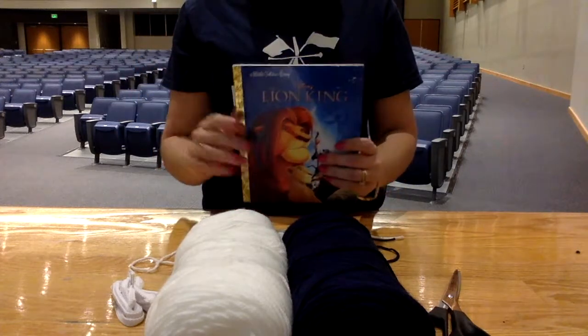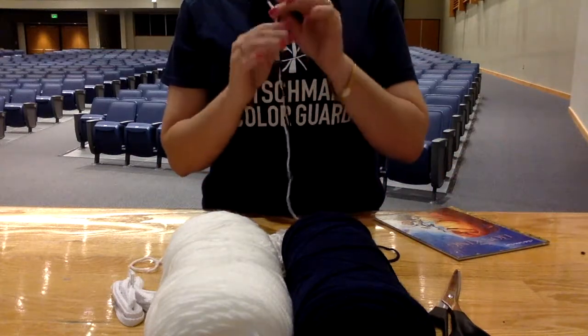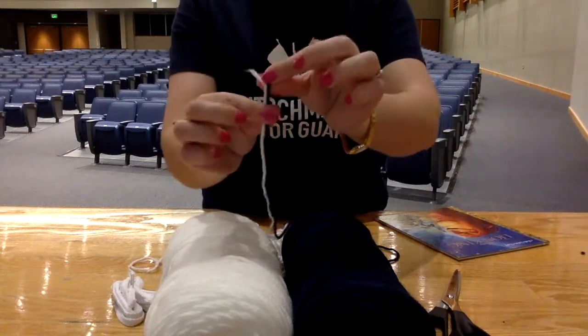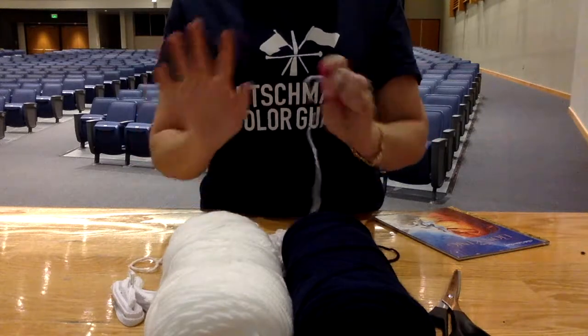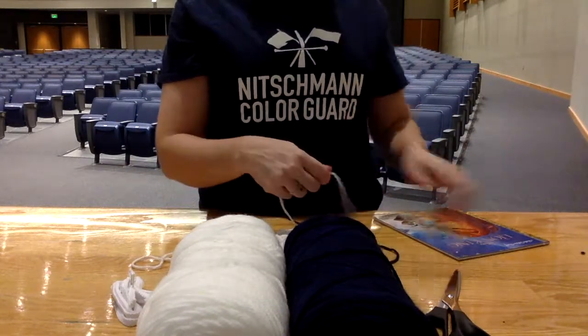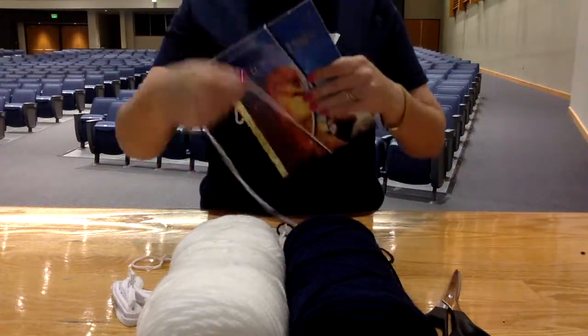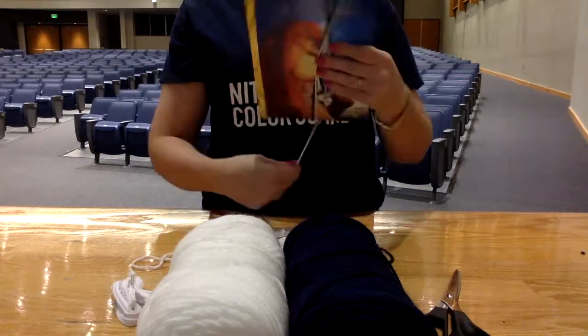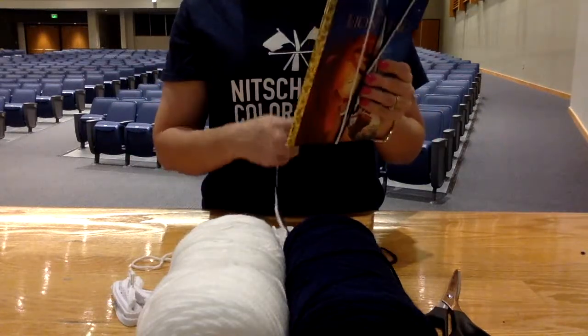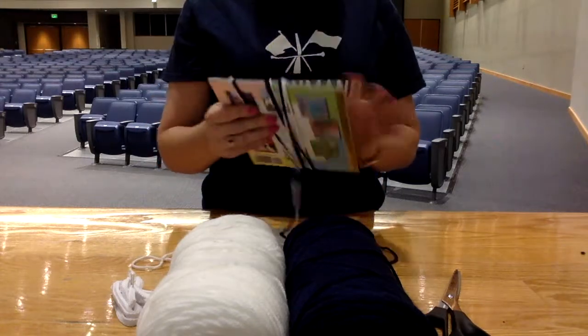We're going to start off by taking your blue and your white yarn together — make sure you have both of them together. Watch out for knots; make sure you're not getting any of your yarn tangled as you're doing this. You're gonna put your yarn around your book and we're just gonna wrap this around 175 times. It doesn't have to be exactly 175 — that's just about the amount we're going for.